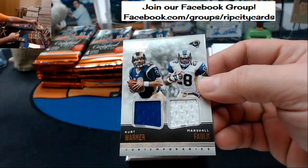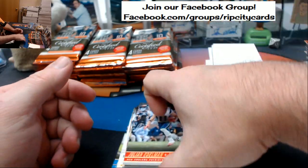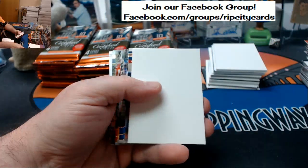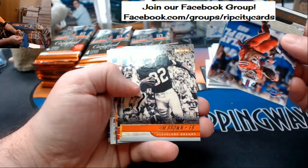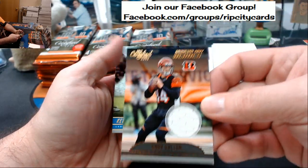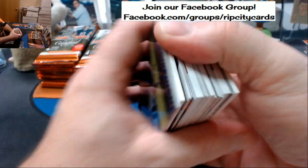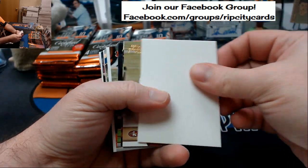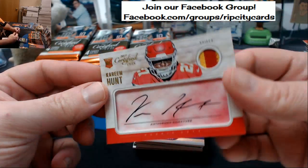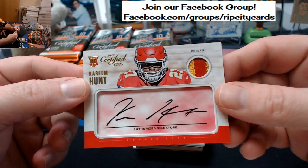Kurt Warner, Marshall Falk, 45 out of 99 for the Rams. Kirk Cousins to 99. Jim Brown to 399. Andy Dalton swatchery. Kareem Hunt, 63 out of 99, autograph — two-color — Kareem Hunt to 99 for the Chiefs. Nice card.